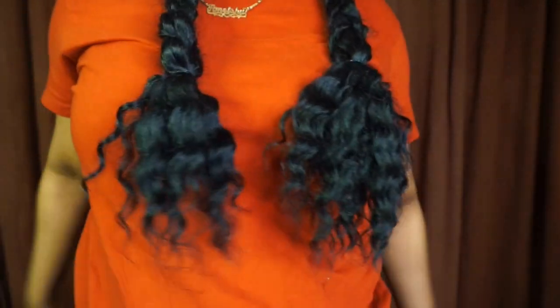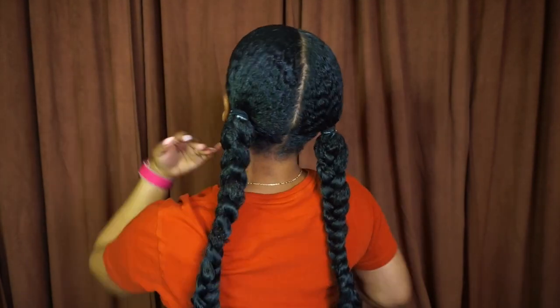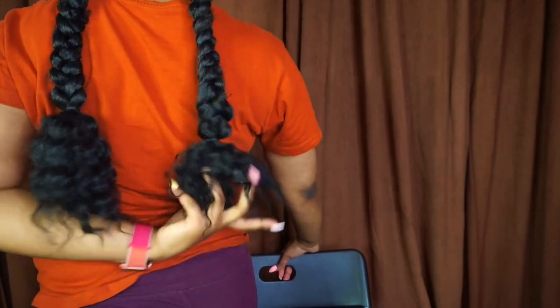This is what it looks like, and here is a back view — this is so cute! That is the end of the video. Thank you so much for watching. Please go ahead and give it a thumbs up, don't forget to hit that subscribe button if you haven't already, and I will see you in my next video. Bye!